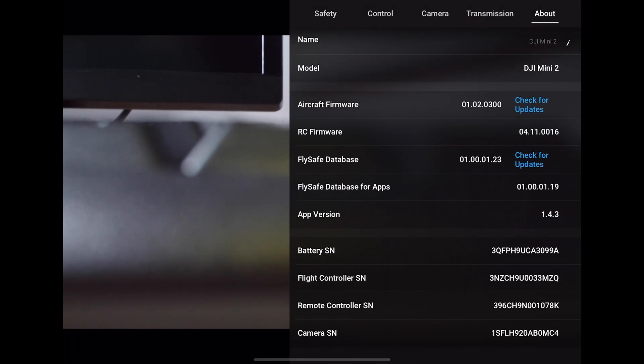Firstly, let's check the firmware. Next to the aircraft firmware section, click check for updates. The app will then check the version of your drone's firmware compared to the latest version. If there is an update you will be told at this point. In this example the firmware is up to date.